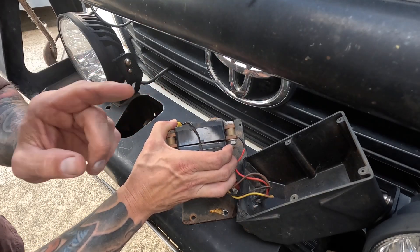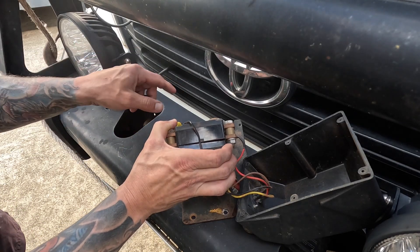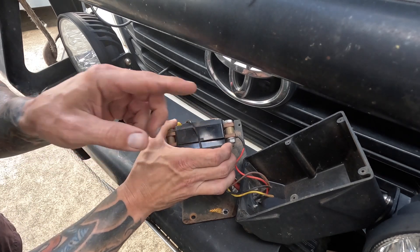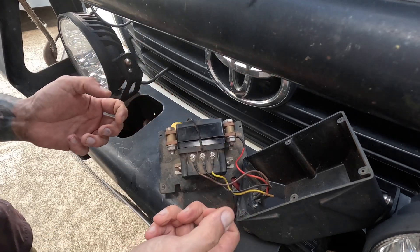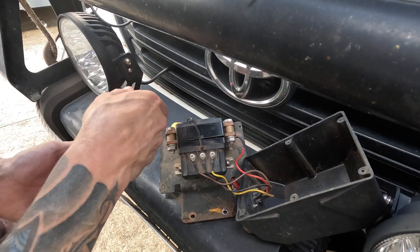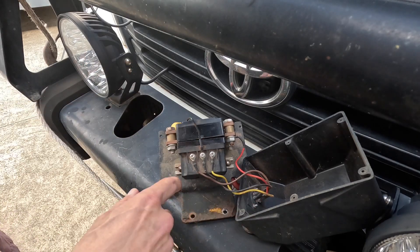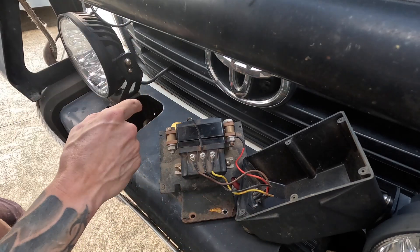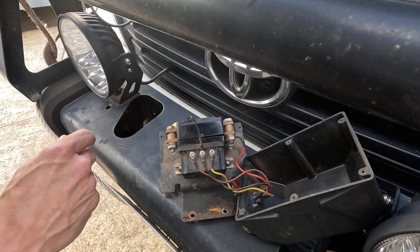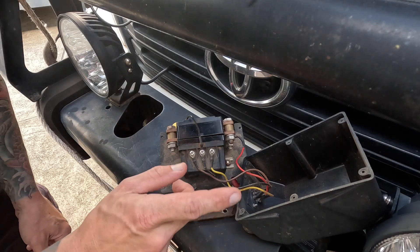I did see an awesome video on YouTube — I'll see if I can link it here — of a guy who explains how you can test to see which part of your winch is not functioning, quite simply by using a pair of jumper cables and connecting to the positive and negative terminals on the winch, then swapping the polarity to see if it runs both backwards and forwards. Pretty cool video. It's probably worth checking that before you go opening up your control box.